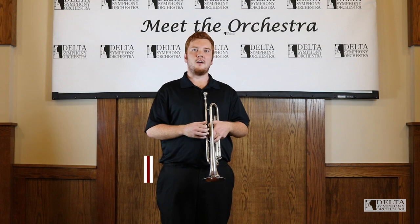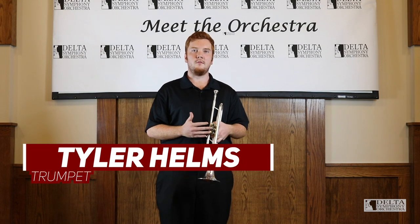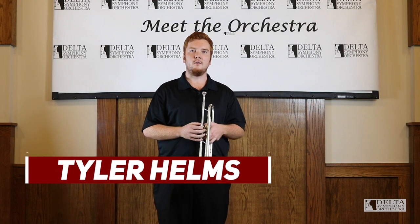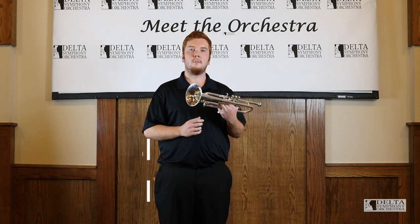Hello, my name is Tyler Helms. I am currently the principal trumpet of the Delta Symphony Orchestra as well as a master's student here at Arkansas State University. Today I'll be talking to you about the trumpet.